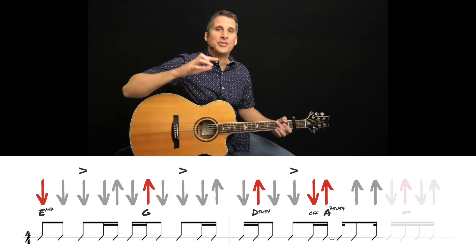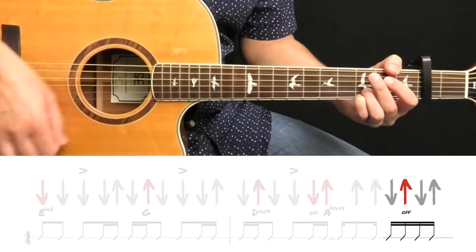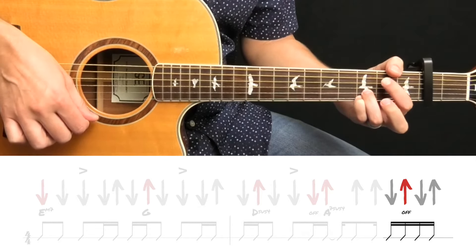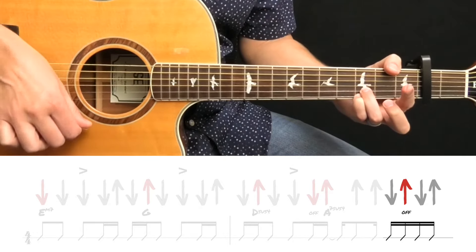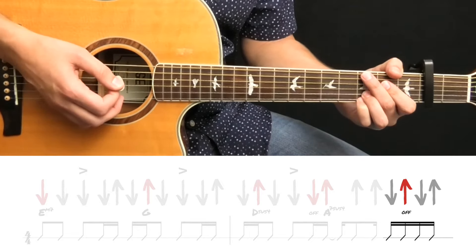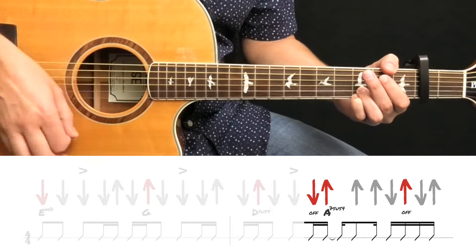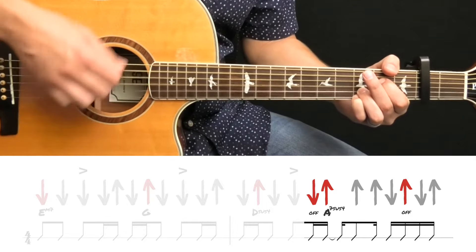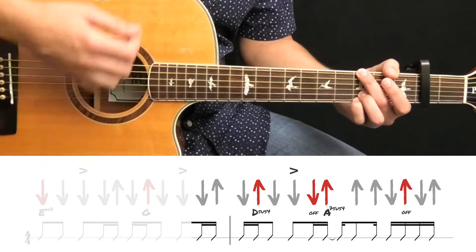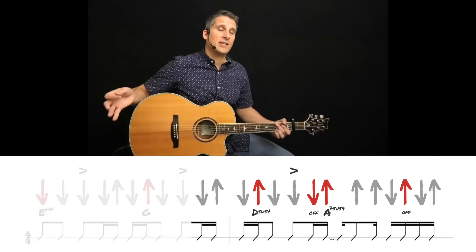Once you're comfortable with that much, you can finish the strum pattern with this last part. You're going down on the A7 chord, then on the upstroke you lift your index finger off, and another down, up. If we join this with the part that came before it, and then finally taking it all the way back to the beginning.